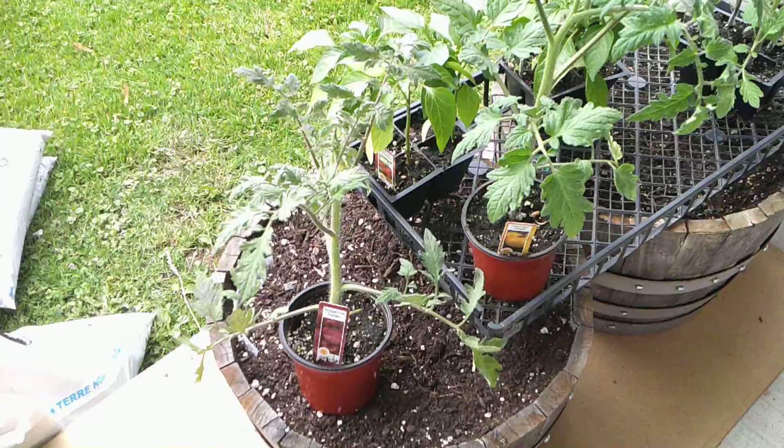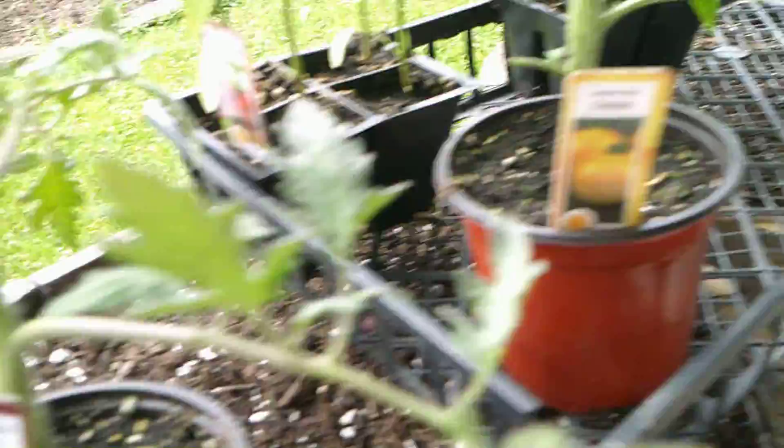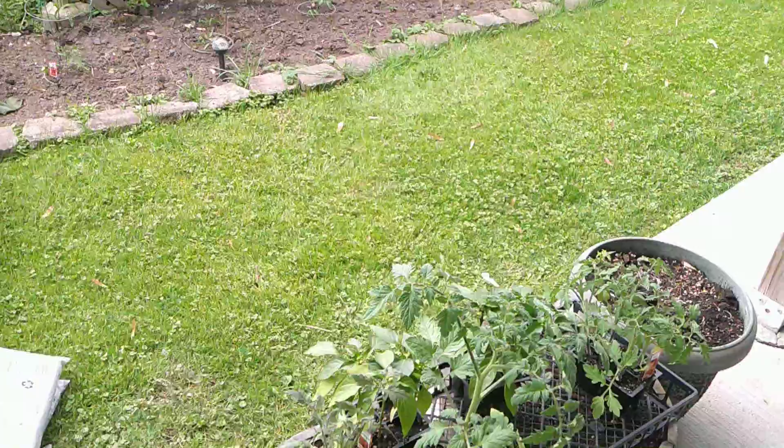The seeds are what make an heirloom tomato an heirloom tomato. They are passed down from season to season, taken by farmers from the tomato plants that produce the best fruit. This process allows farmers to select for certain desirable traits like juiciness, size, shape, and color. Just a little added note there in case anybody didn't know.